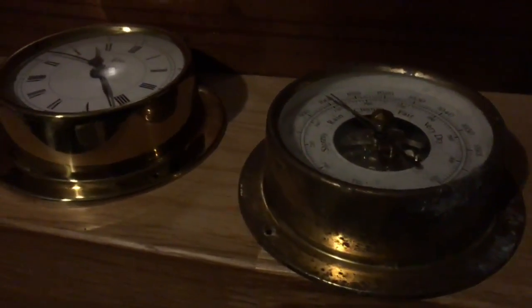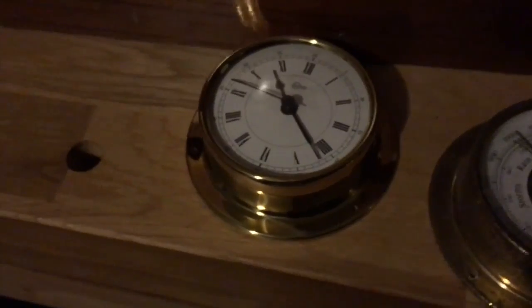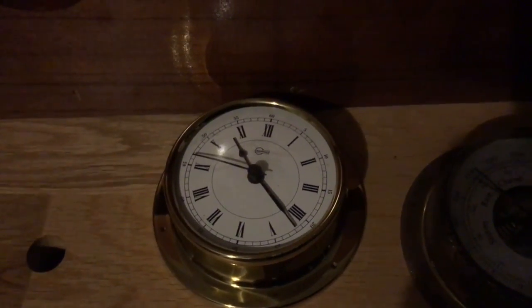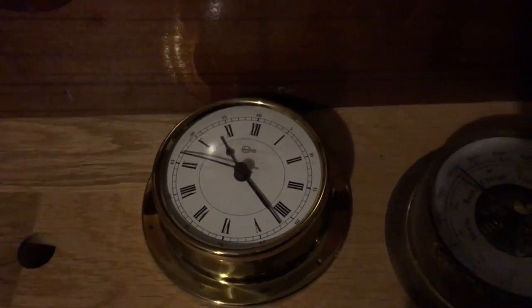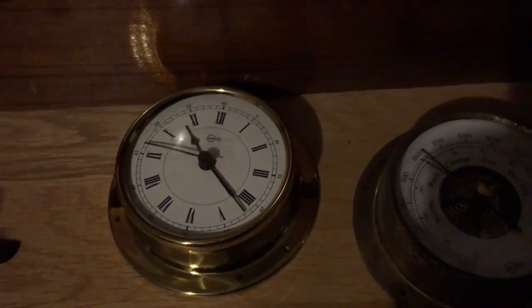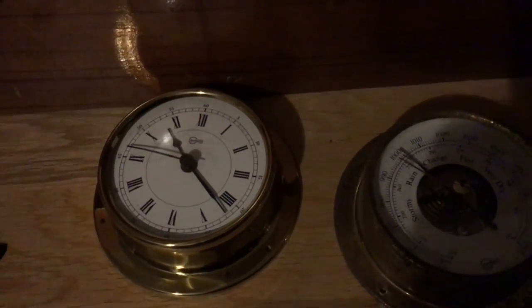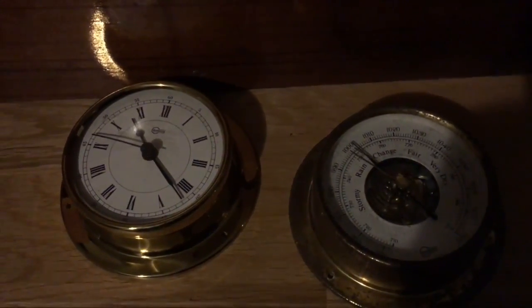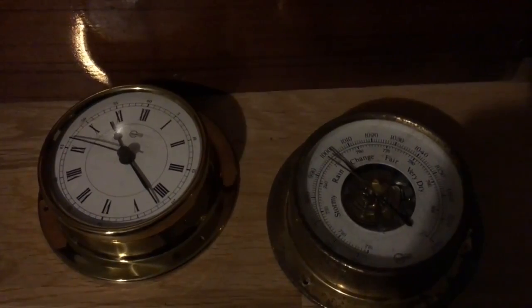There's the old barometer - it appears to work but it's in pretty rough shape with a lot of corrosion. I might be able to polish it up. The clock is in a lot better shape and newer. I do have a new clock and barometer and I'll show you those in a few minutes and let you know where I got them - if you're in Australia or New Zealand, I picked them up from an eBay store in New Zealand, great service and good price.